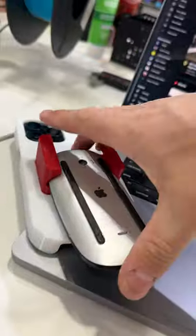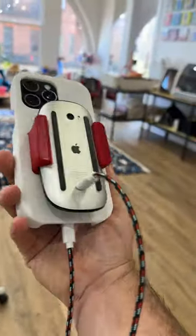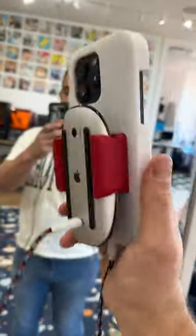This particular case is for my Magic Mouse — you slide it right into place, plug in the USB-C cable and the Lightning cable, and now I can super easily charge my Magic Mouse while I'm on the go. What other accessories should I build?